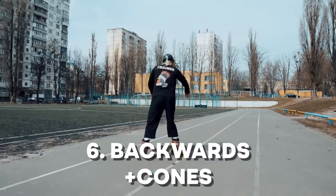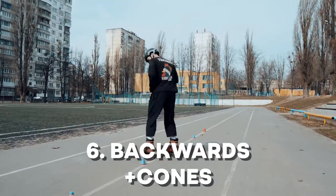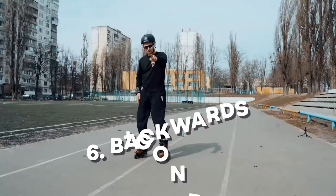Skating backwards around the cones — advanced level. So now you're watching both of your shoulders and turning both of your sides. Right and left, my boy. Also you may take your toes up to get some speed. Now your turn.